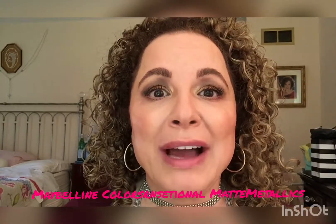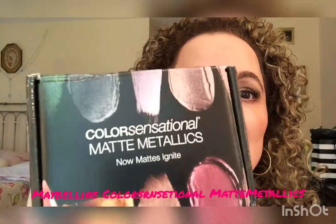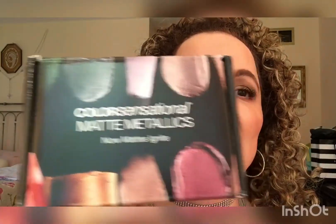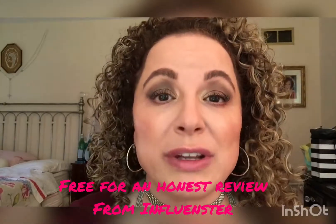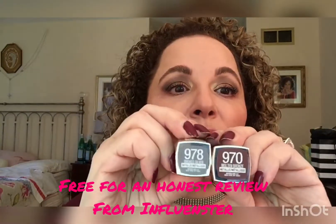Hi everyone, welcome back. Today I'm going to review a box that I received from Influenster — my very first one — and it is for the Color Sensational Matte Metallics. This is my first box that I've gotten from Influenster, and I've been a member since April of this year, so I was really excited to finally get something. I've got a lot of virtual boxes, but this is the very first one.